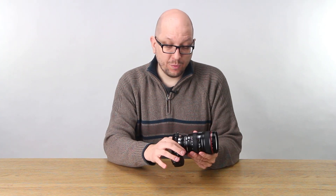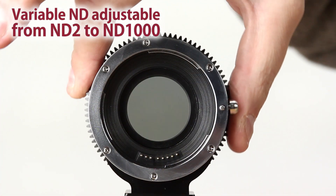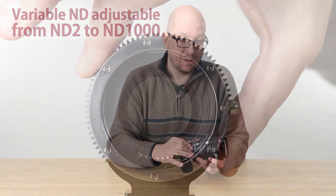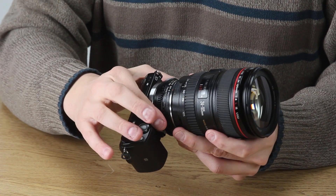You'll also notice we've got this control ring for the ND Throttle itself — that's the variable ND that we're controlling. I can either use my hands, my fingers — digitally, I guess you could say. And notice that it's geared, and this is to use with a follow focus system if you want.